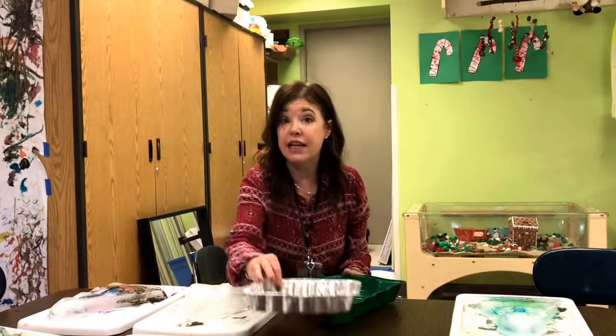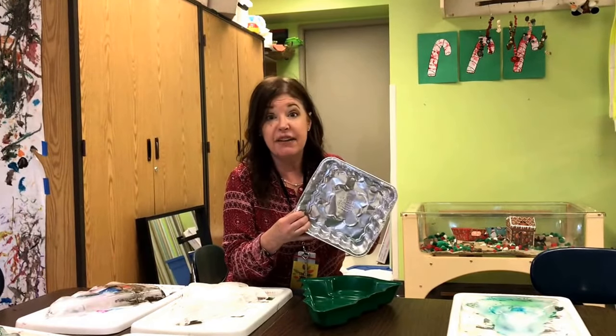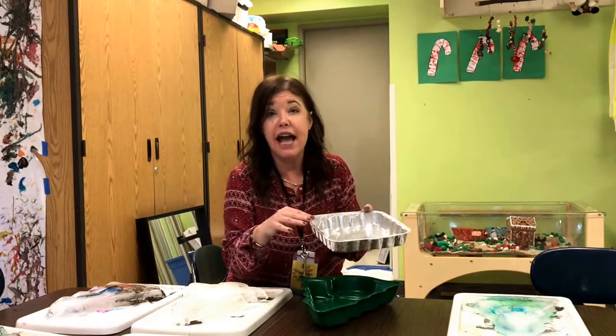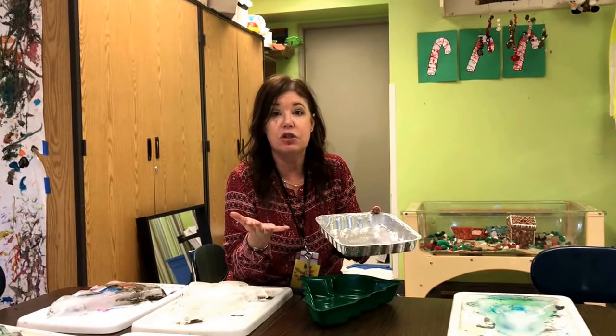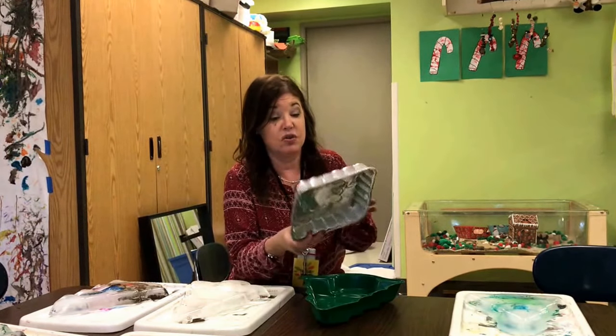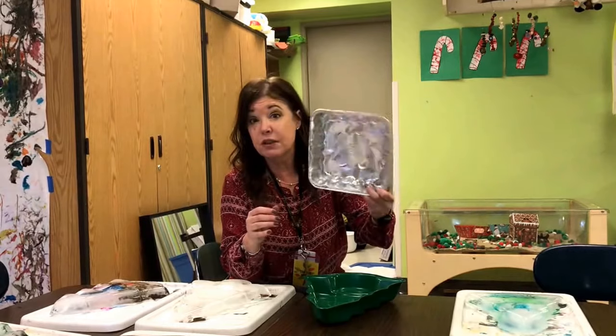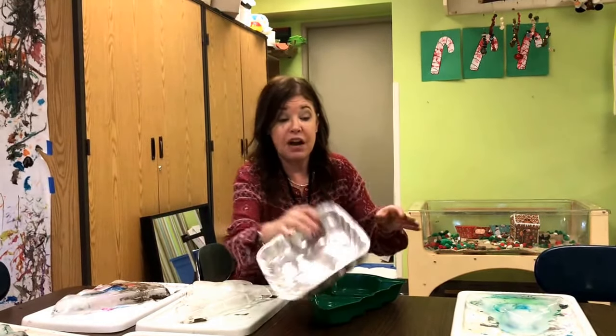Now if you can't do holiday themes in your school, you can use any kind of pan. I have a blog post where we did just that — it's gone crazy. We simply used a Tupperware-type plastic container, or you can use one of these disposable tin containers. Just fill it with water, freeze it, pop it out — same thing.